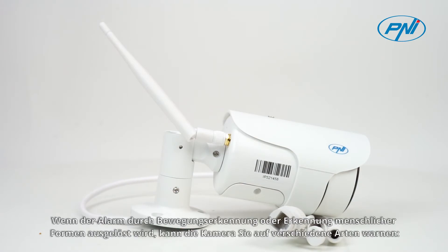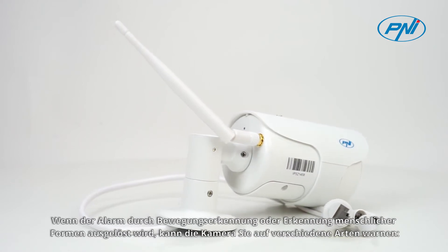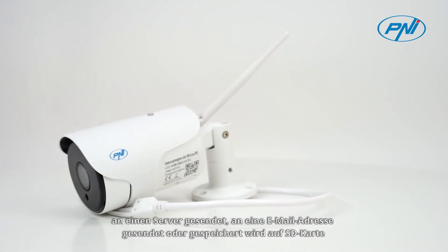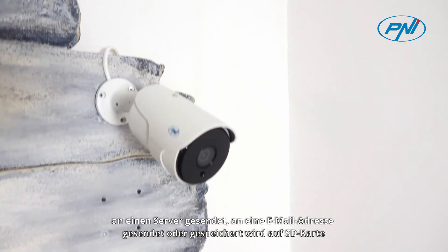If the alarm is triggered by motion detection or human-shaped detection, the camera can warn you in various ways: receive a notification in the mobile application, set the recording to be sent to a server via FTP, to an email address, or save it on the SD card.